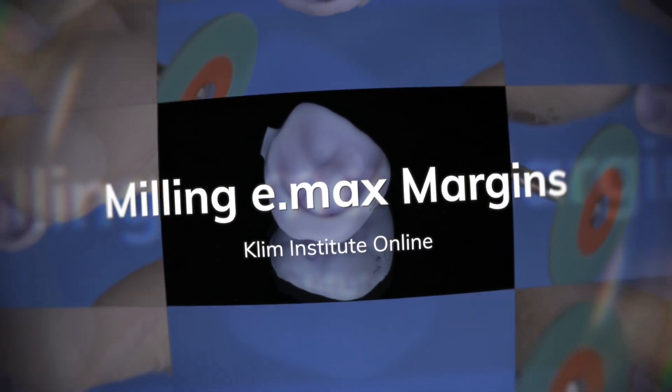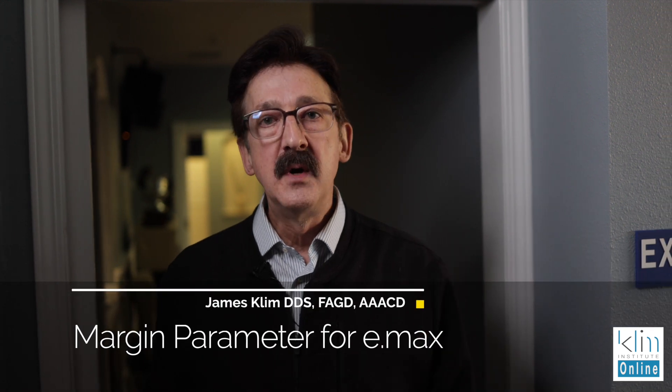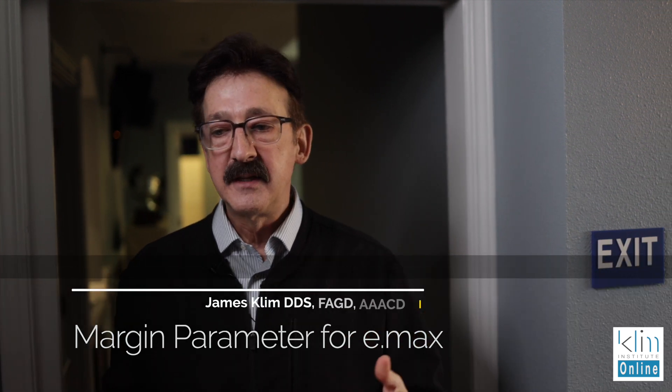Here's a milling tip to get really good margins when you're using Emax. Emax is still one of my go-to materials posteriorly for onlays when the margins are high and dry. I do like it — it's predictable, and the strength is there.